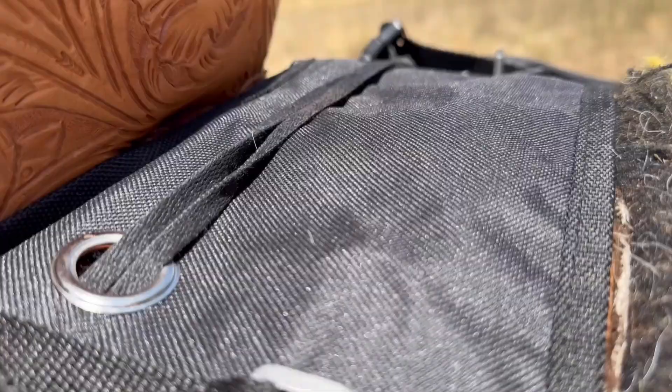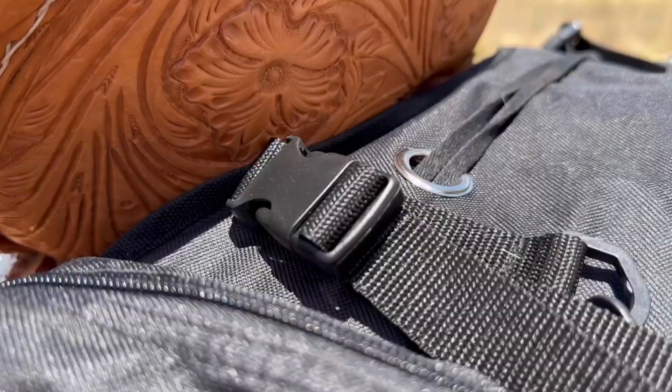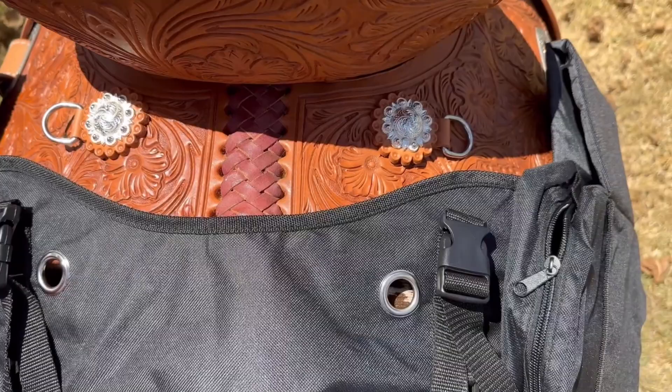Constructed from both strong and water-resistant materials, each saddle bag is lined and reinforced with binding for durability and longevity, giving you peace of mind that the Fort Worth gear bag can withstand every outing no matter the weather.